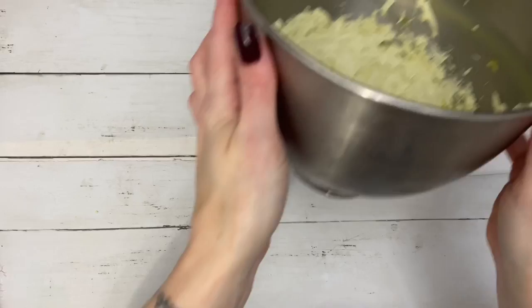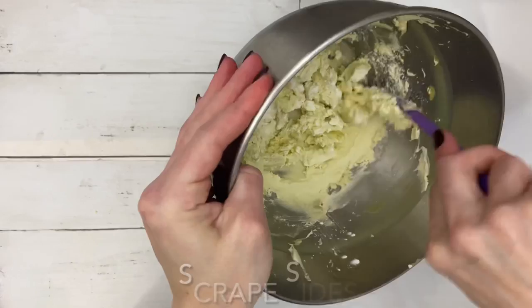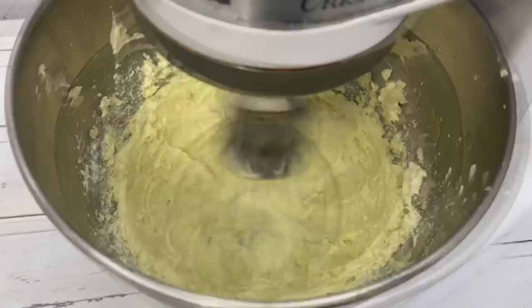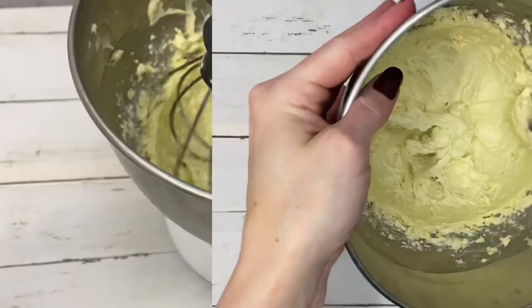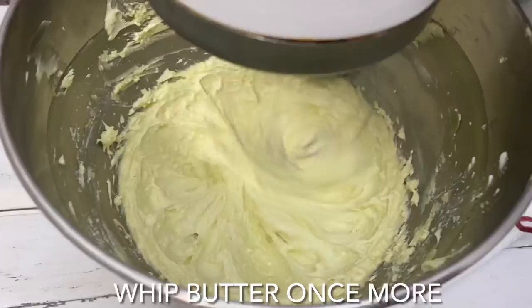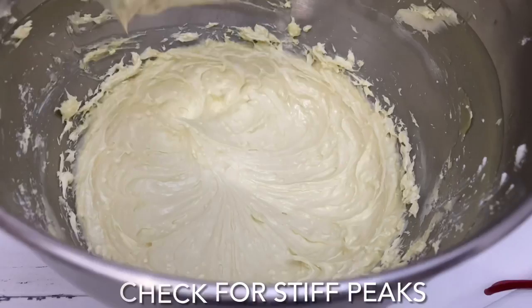The starch reduces the butter from feeling greasy. As the butter cools it sticks to the bowl, so don't forget to scrape the sides often. This may seem like a ton of whipping but it really wasn't that bad. By this point you should definitely have stiff peaks.